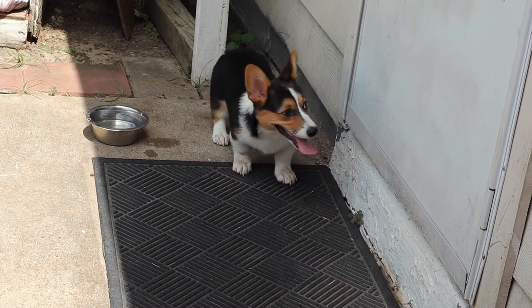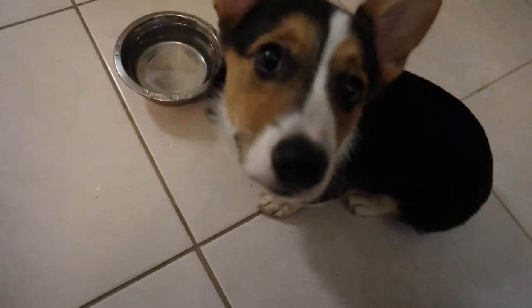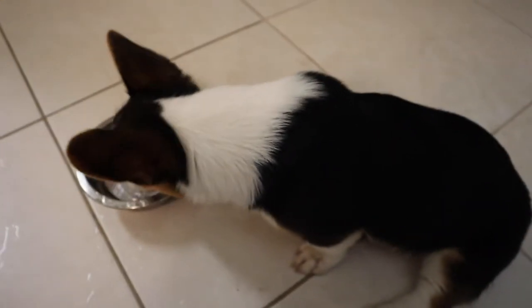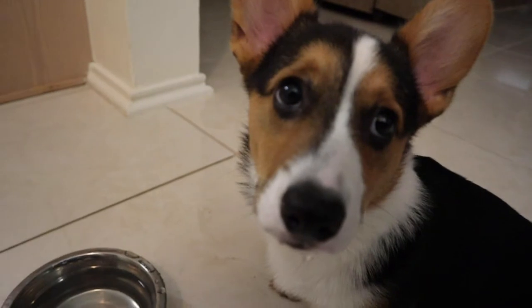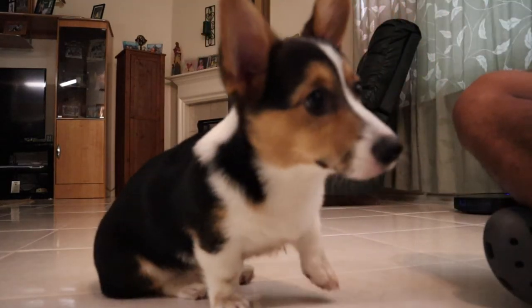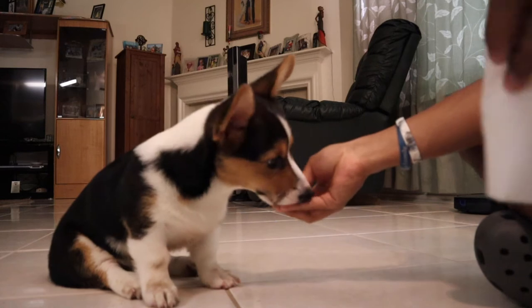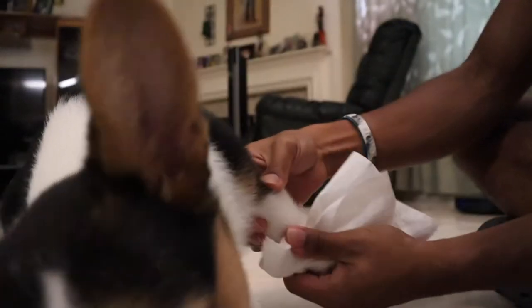Ready to go inside? Let's go inside, dog. You are filthy — what did you get into? Alright, he's tracking mud. Hi buddy, how you doing? Alright, I gotta clean you off. We gotta wash your paws because you are atrocious right now. I know, I know, I'm sorry.